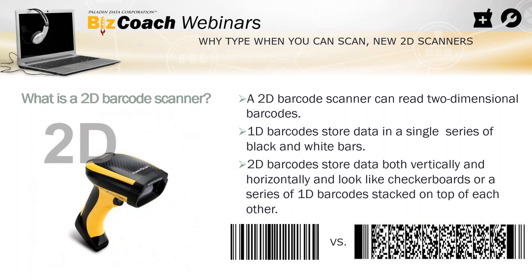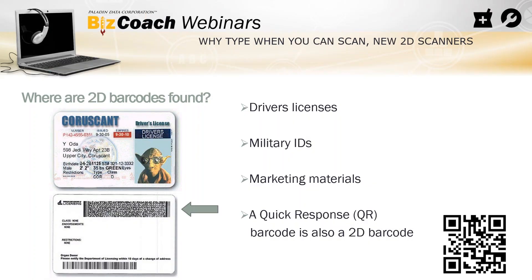We've got a bunch of different models of the 2D scanner. There's a tough yellow one, wired ones and Bluetooth wireless ones. Some industrial-strength ones that are very robust in their construction so you can drop them and they're not going to break.